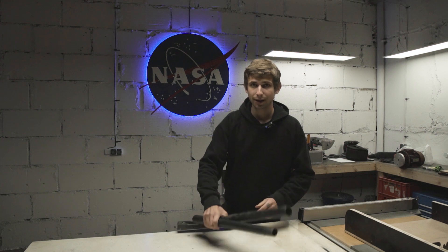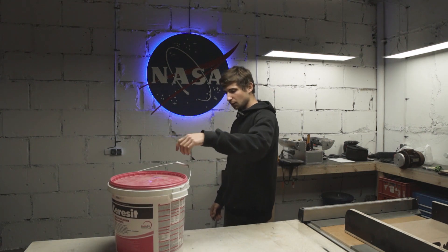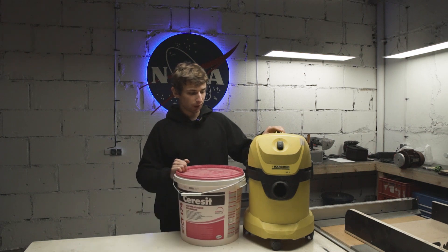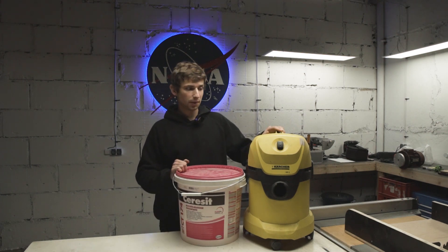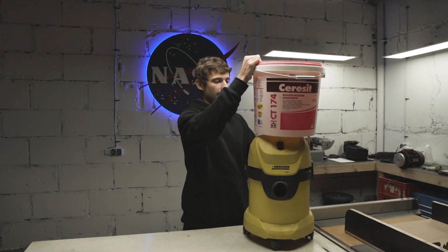Hopefully this will be a quickie and I'll get it done in just a few hours. I'm gonna use an old bucket I've had lying around. I see other people putting them together like so, but I want to save up as much floor space as I can, so I'm gonna stack them like this.